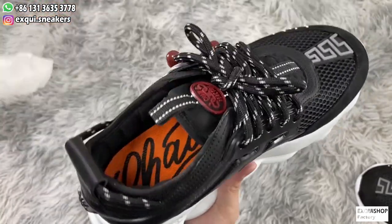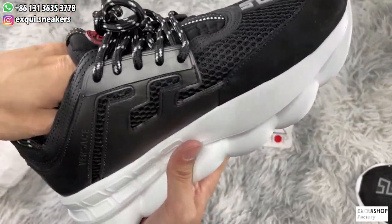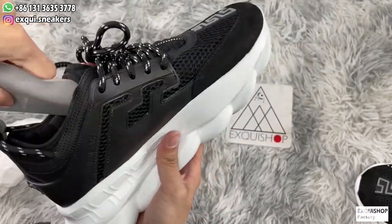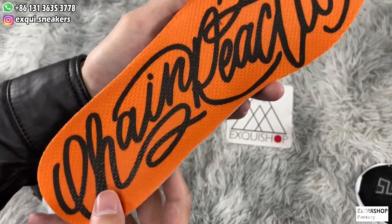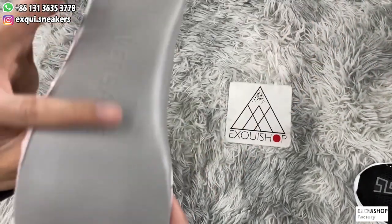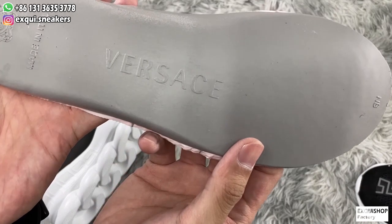Take out the insole. It's orange and the chain reaction autograph also has an embossed logo at the bottom side.